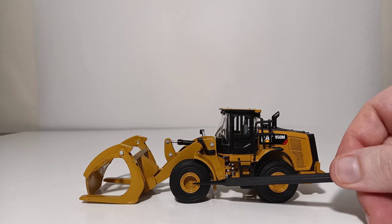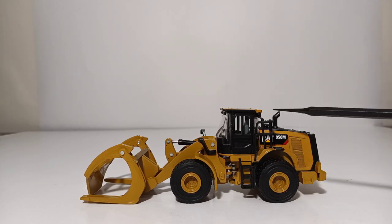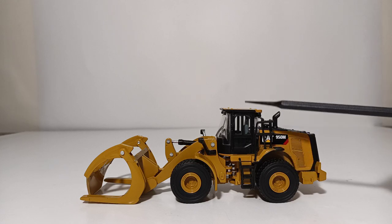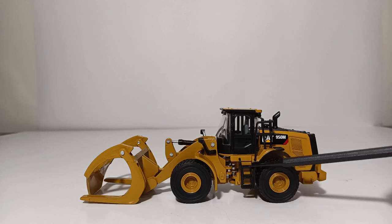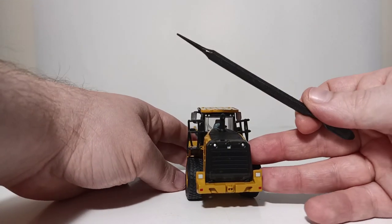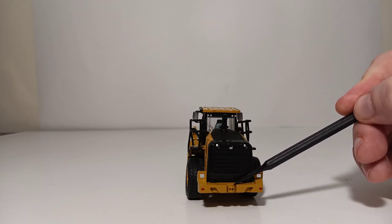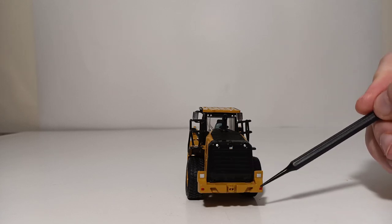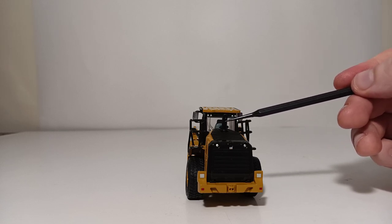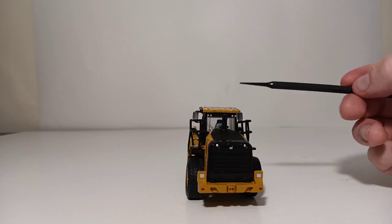On the sides of the wheels you have bolt detailing which looks pretty outstanding. The hand and grab rails and protection railing on the side are all plastic, but thin to scale and look great. Your access stairs appear a bit fat but get the job done. At the rear of the machine you have a Cat logo at the top portion of the grille, a simulated small tow bar, more lights done by paint application, silver lights in the back, and the exhaust stack on the top has a small hole to give it depth.